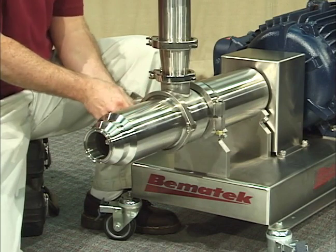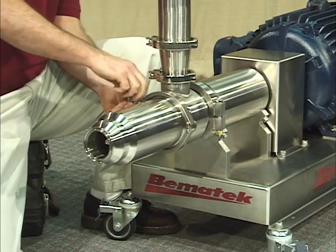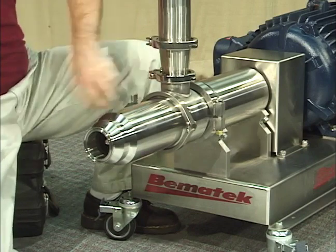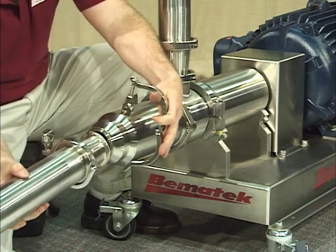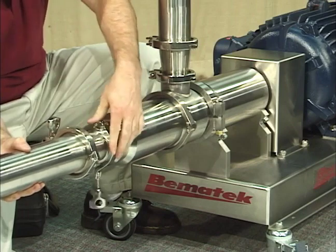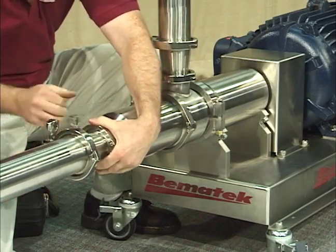This modular designed inline mixer, with the combination of processing efficiency and customization flexibility, is suited for and used for size reduction and the production of mixtures, dispersions and emulsions in the pharmaceutical, biotechnology, food, pet food, nutritional, cosmetic and specialty chemical industries.